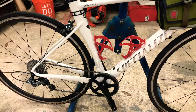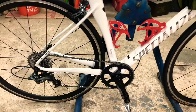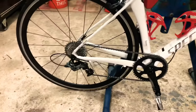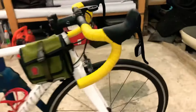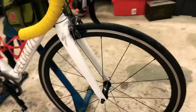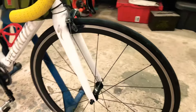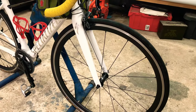Took it out for its maiden voyage on Saturday and I loved every bit of it. We've got the 1x11 SRAM 44T up front, 1x11 gears in the back with an 11-32 cassette. Up front it's got SRAM shifters. This has a Fulcrum Racing Quattro wheelset — pretty good wheels, they spin very, very long, they spin forever.